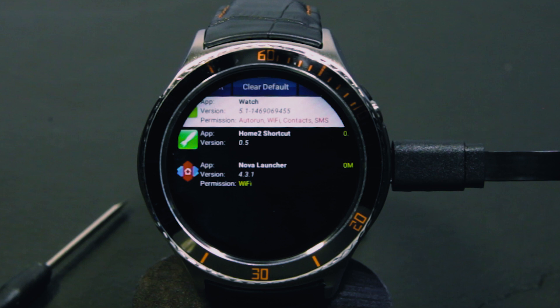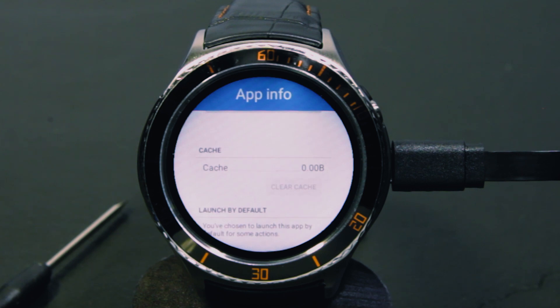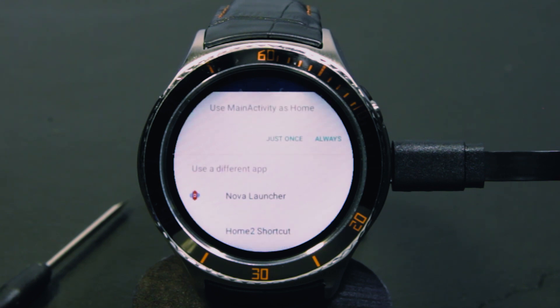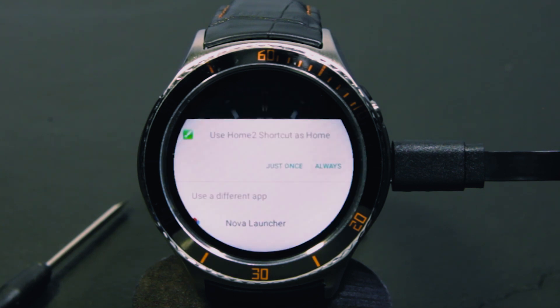To do that we first have to press Clear Default. This will take you into the app settings of the watch launcher where you can clear its default. Once that is done you can press the Power button. Now the watch will ask you what the new launcher will be. Choose Home 2 Shortcut as the new launcher. The first time you press Power after you set Home 2 Shortcut as your default launcher, you have to press Always to continue using it as your default home page.